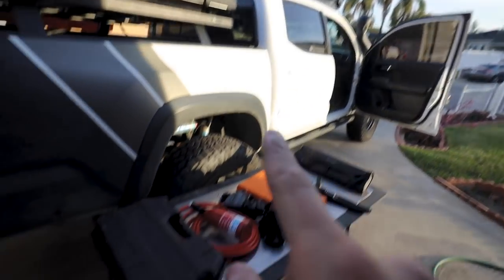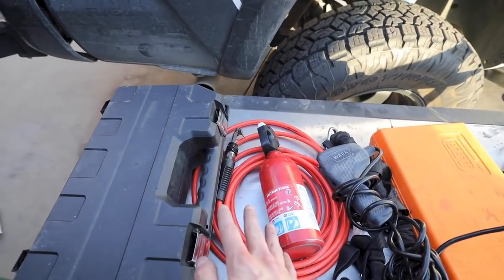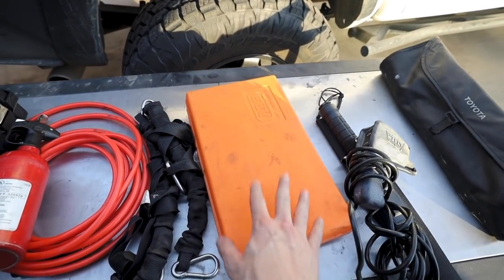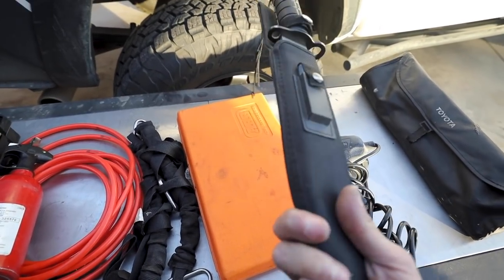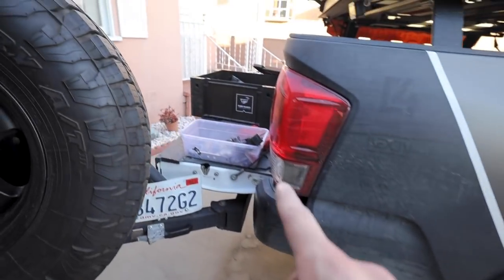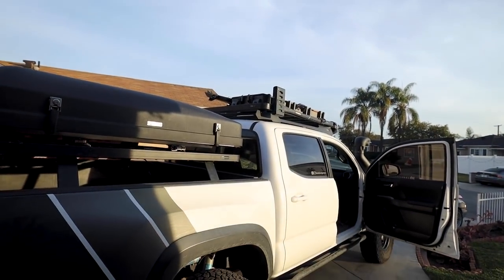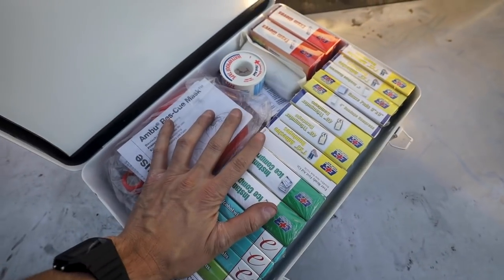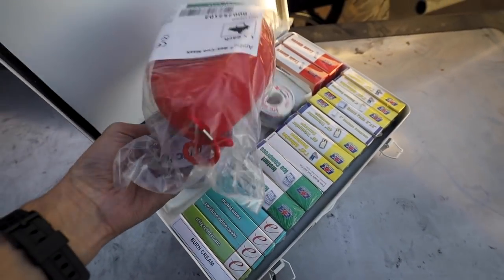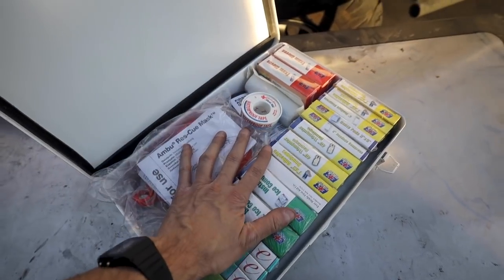The last piece of the puzzle is getting all the recovery gear up top. This is a small fraction of what I carry, but we have a toolbox, inflator and deflator for the tires, fire extinguisher, controller for the winch, some tie downs, a tire repair kit, a machete in case you have to clear some ways or cut seat belts — you just never know — and shackles and a tow strap. Most of this is still in the wolf box inside the vehicle, and we're moving it to the top for accessibility. One of the most important things: a big medical kit with gauze, aspirin, alcohol wipes, and a mask in case someone's having trouble breathing.